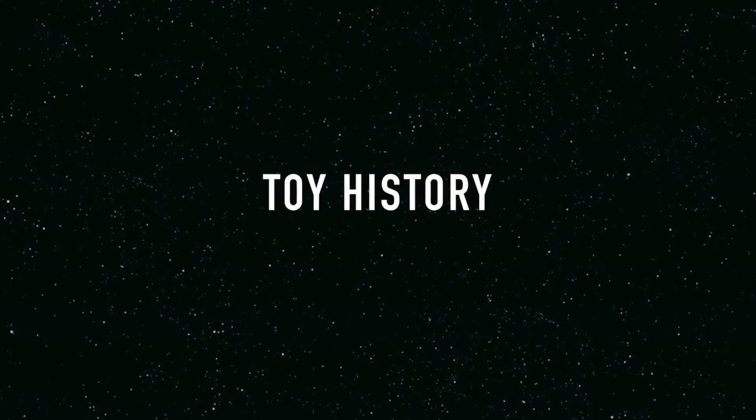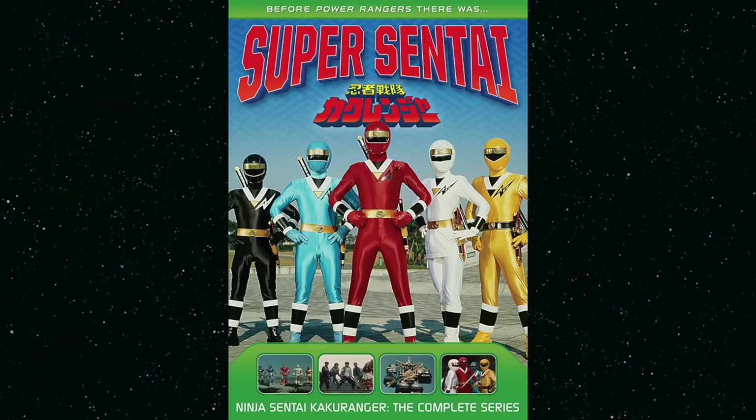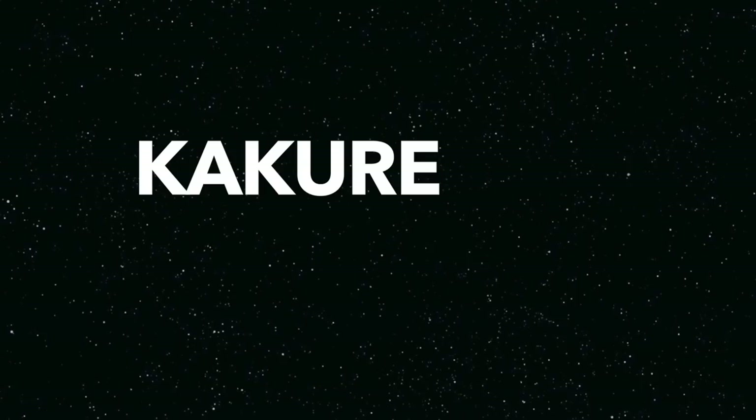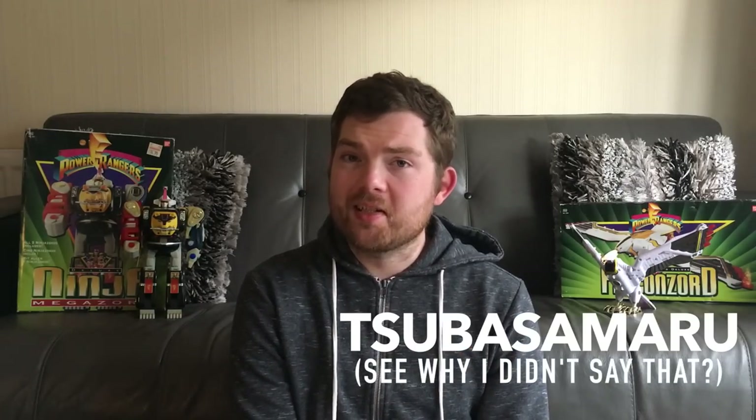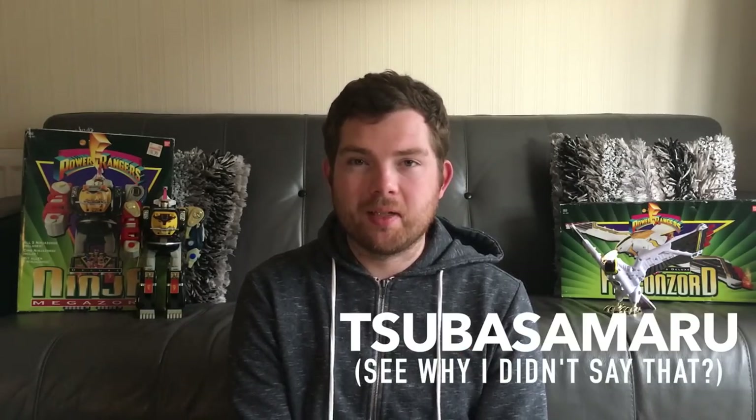Let's talk toy history. In Kakuranger in Japan it was known as the Kakure Dai Shogun — I think that's how you say it. It was actually their second Megazord and third God General introduced that season. They made a plot point of it having no weapons because it represented technique. And the Falcon Zord, one of their other God Generals, represented heart. How very Captain Planet.